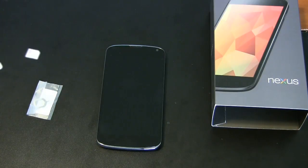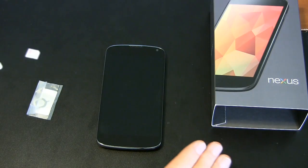Hi, it's Parris from Epic Reviews, the tech channel, and I'm doing the setup and features video for the Google Nexus 4.